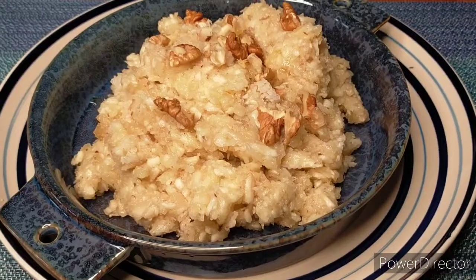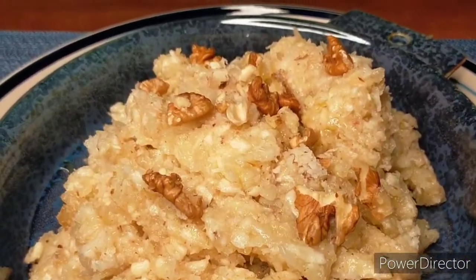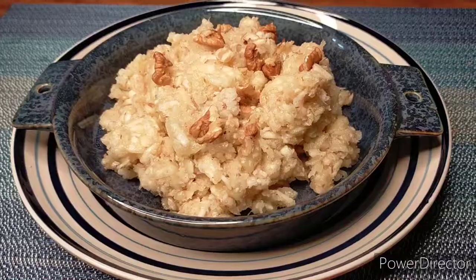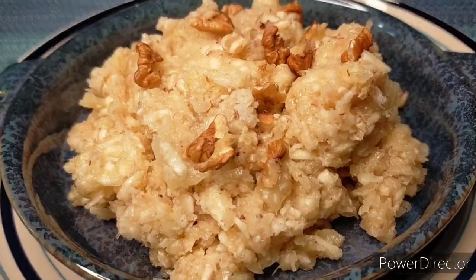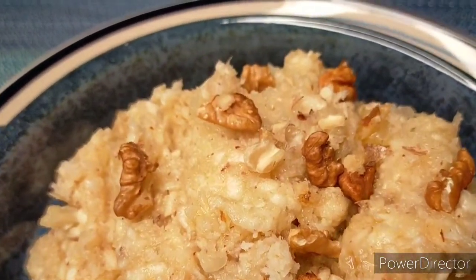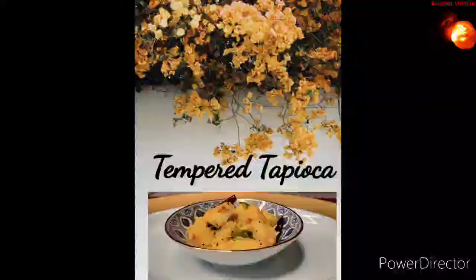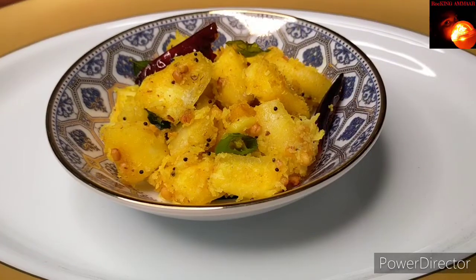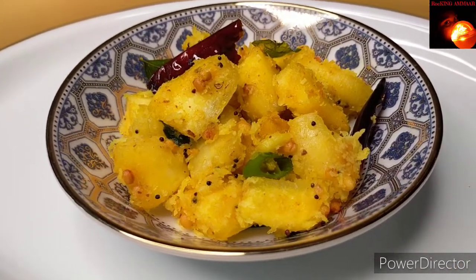Today I've used walnuts. A very quick and easy recipe — delicious and healthy as well. It's a family favorite too! I hope you enjoyed. Now let's move on to the next recipe — Tempered Tapioca. This is a no-sweet recipe.